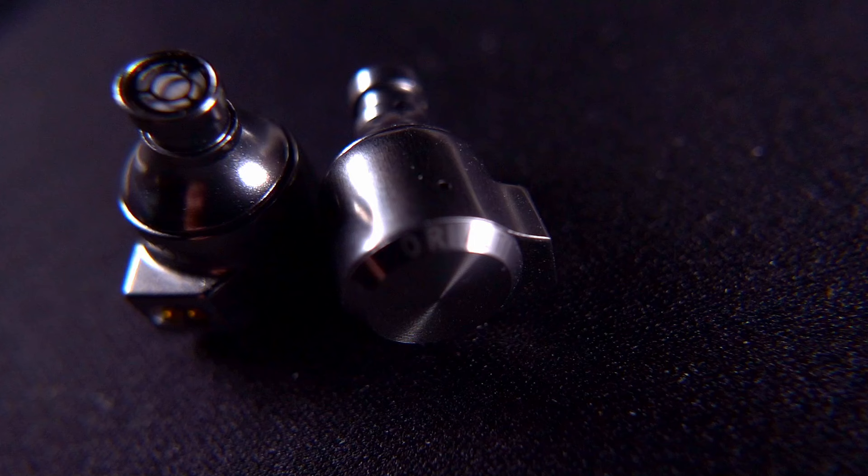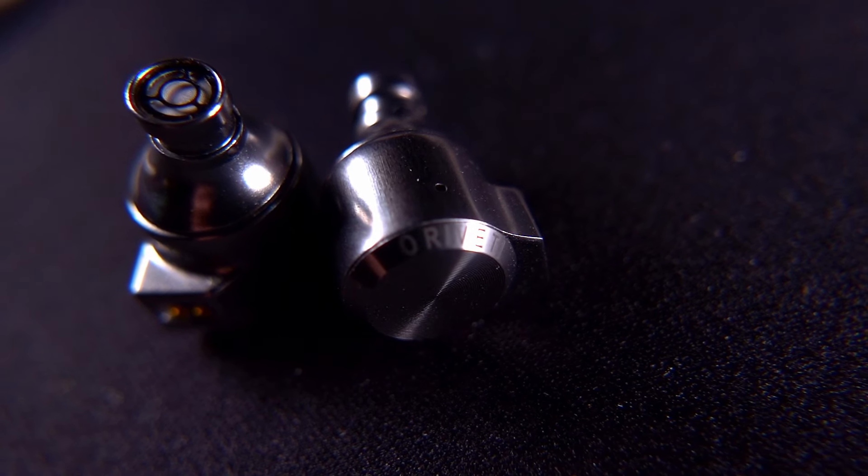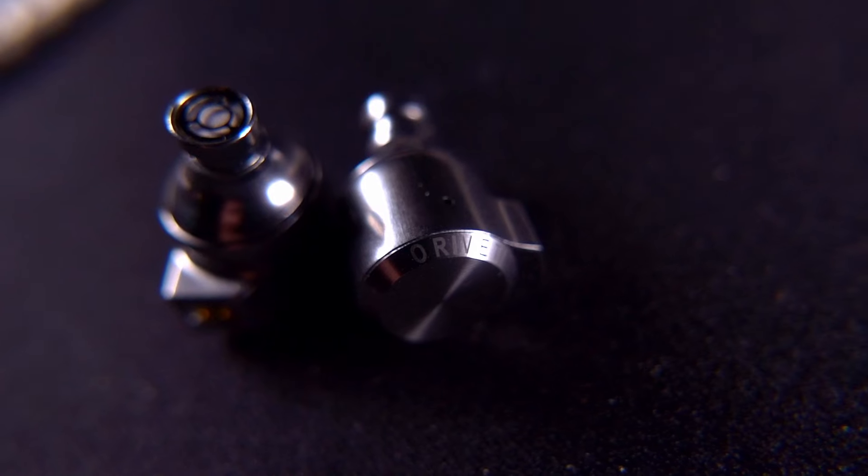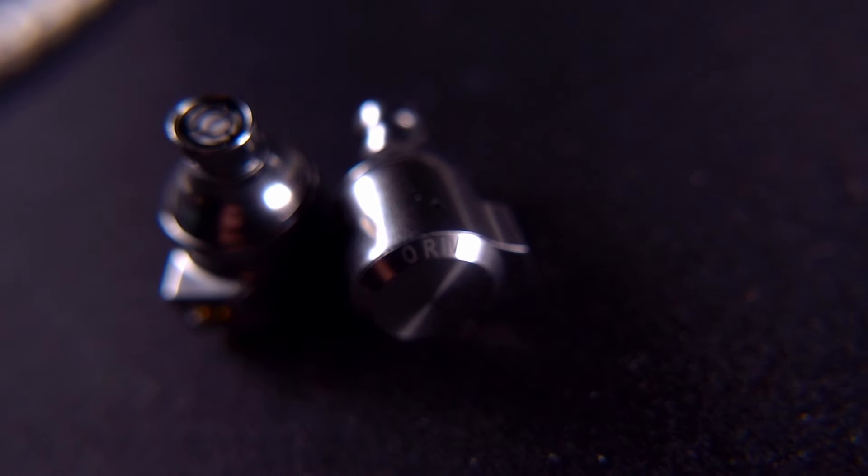Coming in at the bottom of the roundup is the OD100 from Oroveti. As you can see, they're a very small, compact little metal-shelled IEM. They're a single dynamic driver unit and they retail for just $70 US. The single dynamic driver has an impedance of 16 ohms and a sensitivity of 105 decibels per milliwatt, making them very easy to drive.